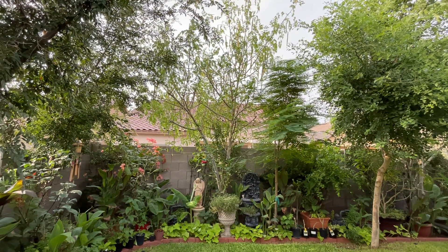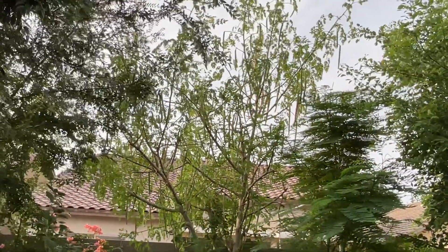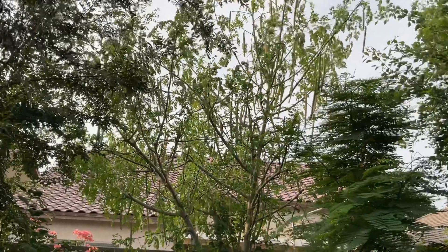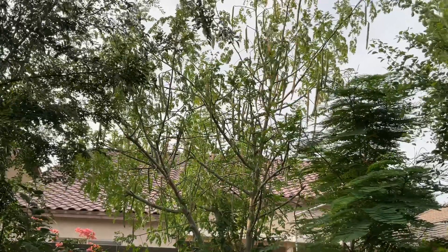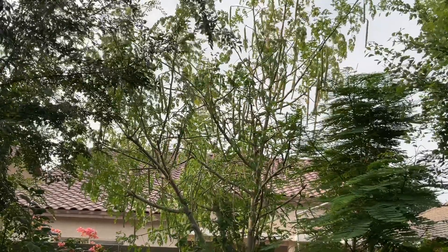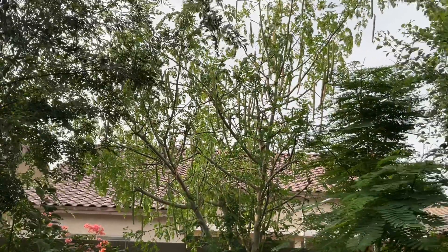Good evening friends. I wanted to show you my moringa tree and how it's full of seed pods and ready for me to pick some. I love to pick the seed pods and ship them out to my mom — she eats them like multivitamins. It's just a wonderful tree. I love to grow it, share the seeds, and eat the leaves and flowers. I'm going to go pick a couple of the seed pods to show you.